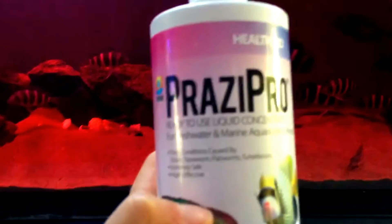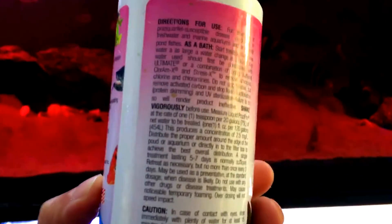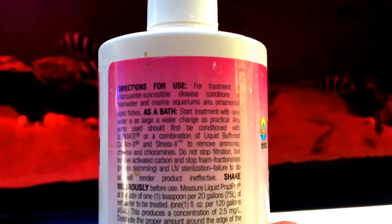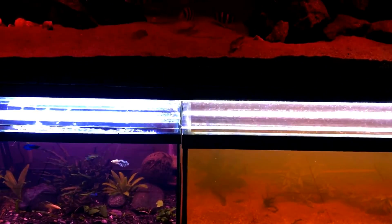Another medication readily available at most pet stores is Prazi Pro. It's very potent for aquarium use — you only need one capful per 20 gallons. The label says it works for seven days, but honestly it's only effective for about three days, so after three days you need to do a water change. I'll write the exact day-by-day and week-by-week usage schedule in the comments below, because it would take too long to explain here.